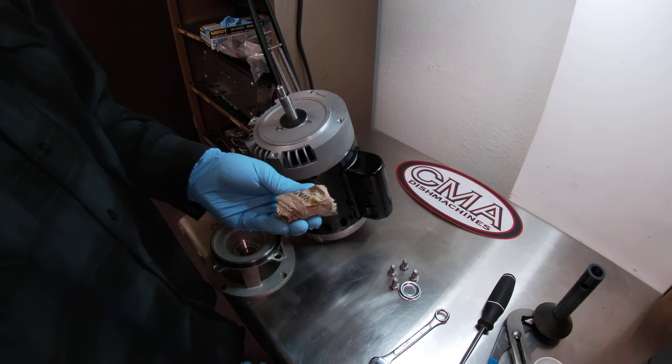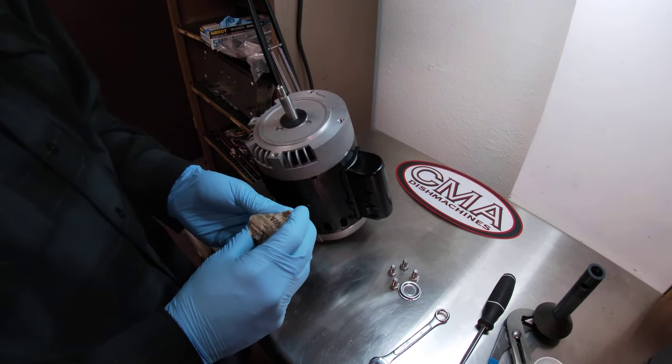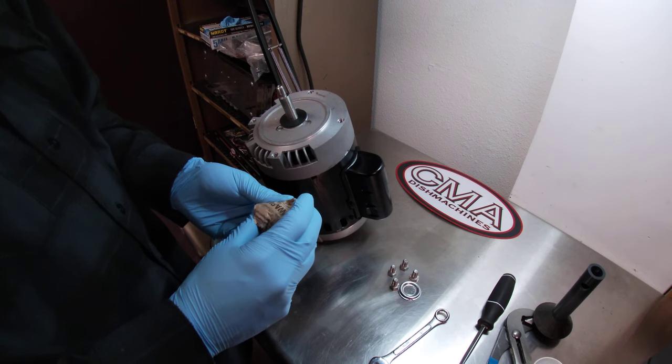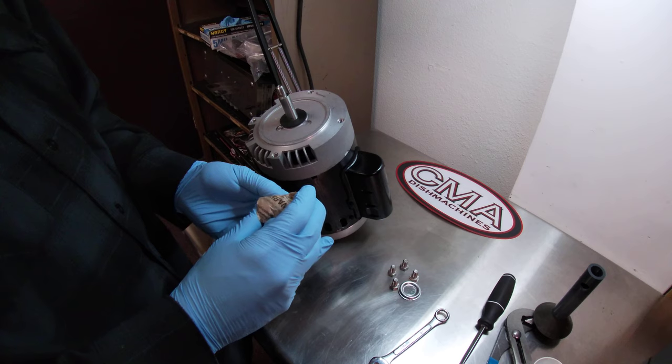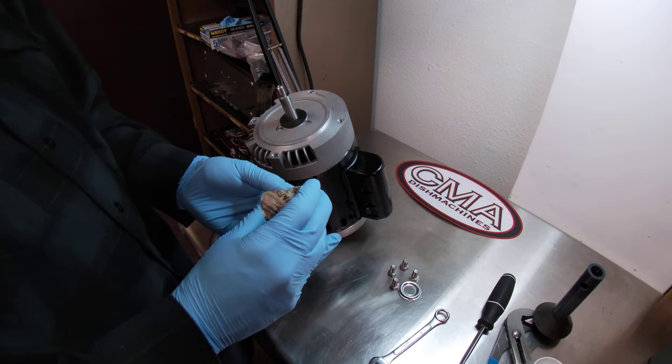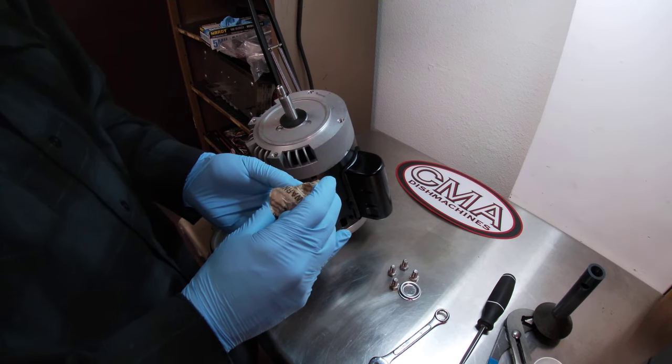This is John and Cesar from the CMA Technical Support Wet Lab. We're now handling part two of a two-part video on how to remove and replace a pump seal from any of our A.O. Smith Magnatec Century Motors.